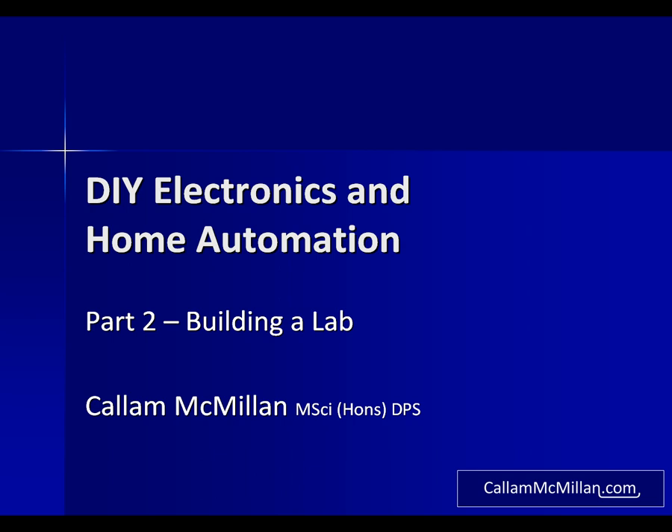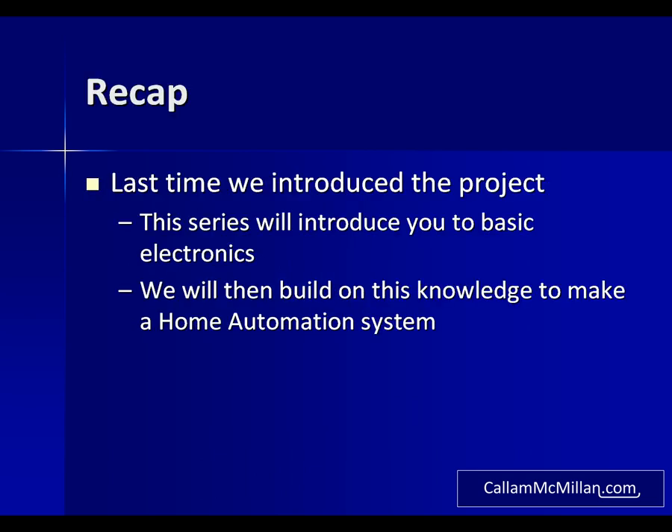Hello and welcome to this video presentation for CallumMcMillan.com. I'm Callum McMillan and today I'll be taking you through the setting up of your Electronics Lab. In the last video I introduced the project — if you haven't seen it yet then I recommend you take a look before you watch this. In brief, we're going to look at some basic electronics, then we'll build up on that knowledge and use it to create our own home automation system.